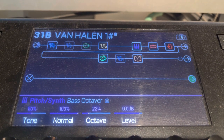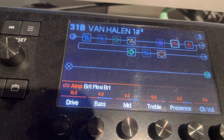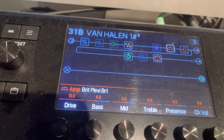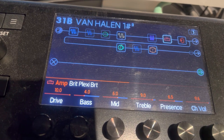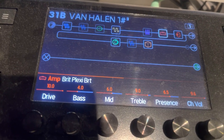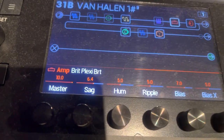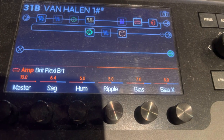The amp is the Brit Plexi Bright drive — I like to put that on 10. Bass 4, mid 6, treble 9, presence 6.5, channel volume 9.6. Scroll over: master is at 10, sag is at 6.4, hum is 5, ripple 5, bias 7, bias X 5.